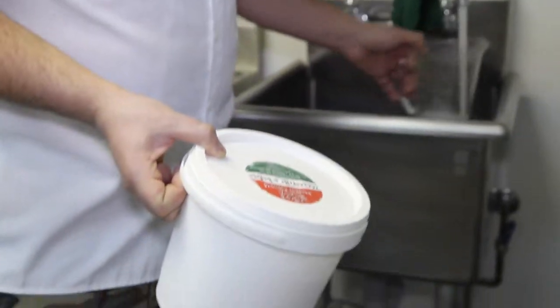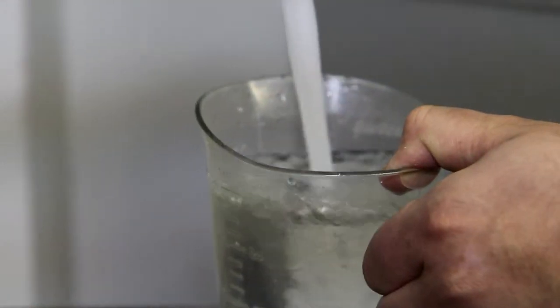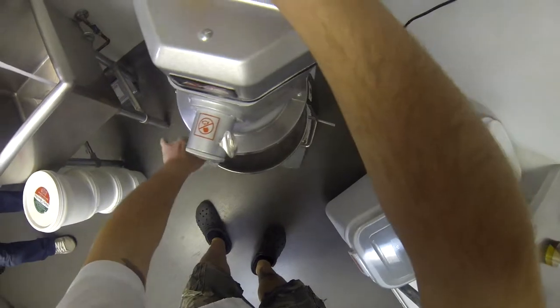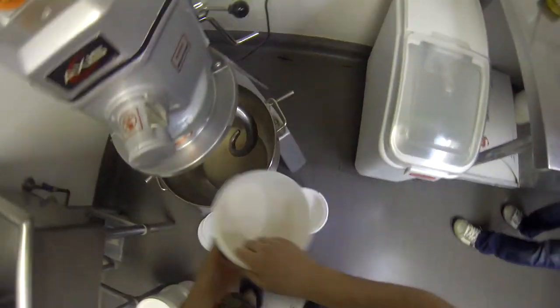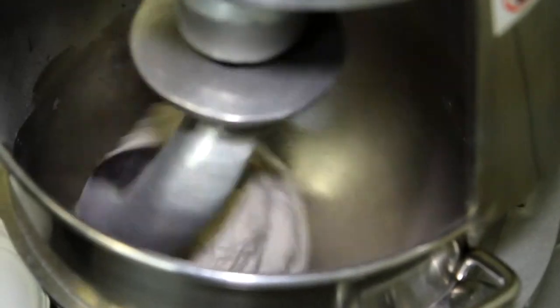We've got our flour and salt and yeast and water. For every bucket I do a litre of water. The kneading combines the ingredients equally throughout the dough.